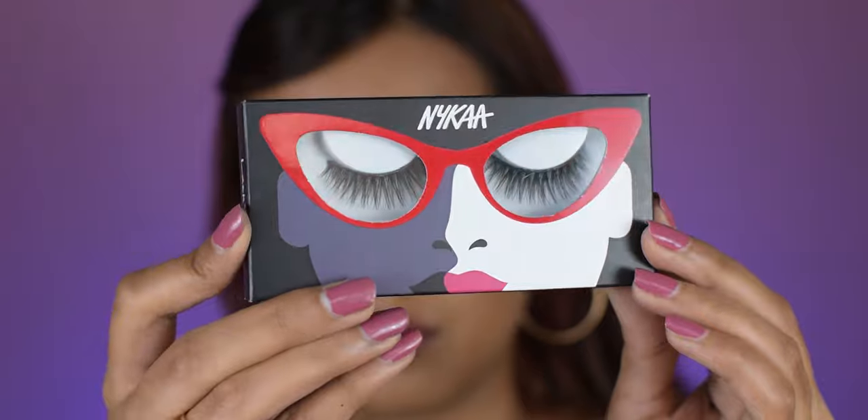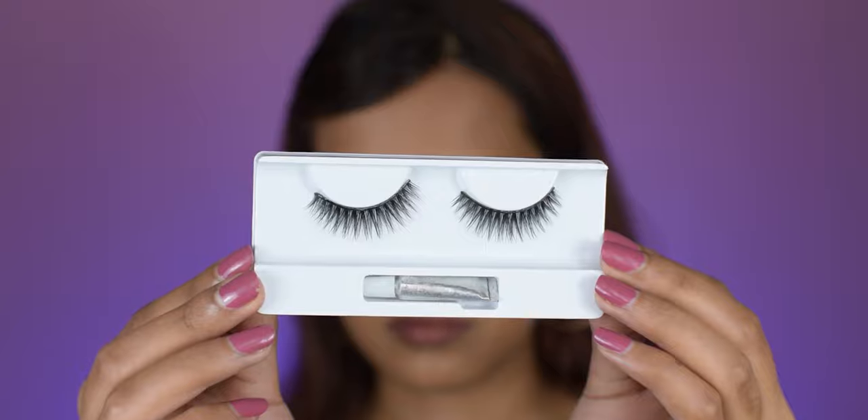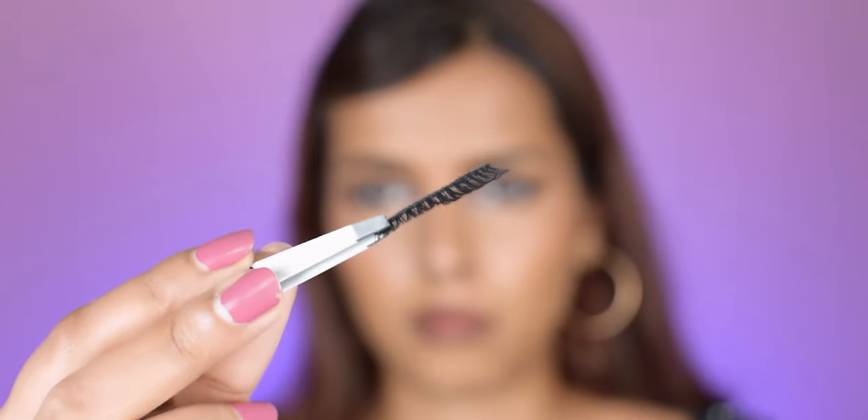The last style is 'Turn Up the Drama,' which has ample volume and intense lashes. It's kind of like Melodrama but actually better, because it has a very flexible band and no extra volume at the roots — which I love. It's definitely a dramatic one. It defines the eye, blends perfectly with your real lashes, and is the best dramatic lash from the whole collection.